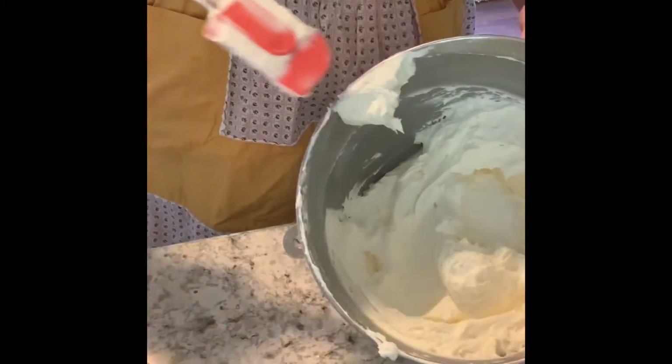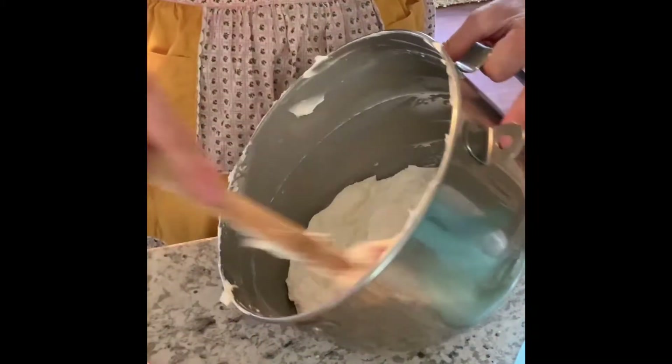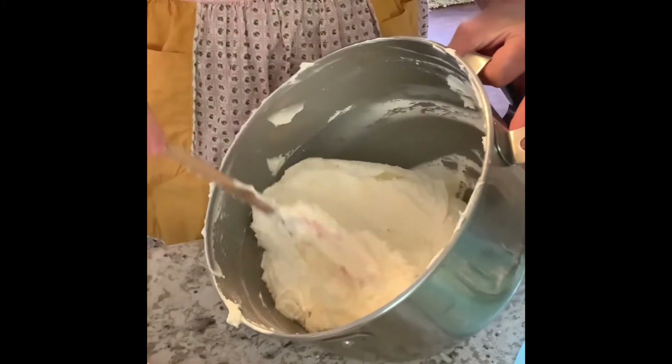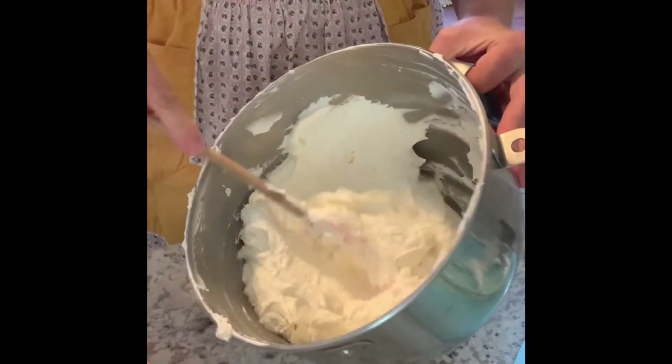This is what your buttercream should look like once it's all incorporated — it should be nice and fluffy but also pretty stiff, so it won't fall off your spatula. If it does, then you've made it a little bit too runny.